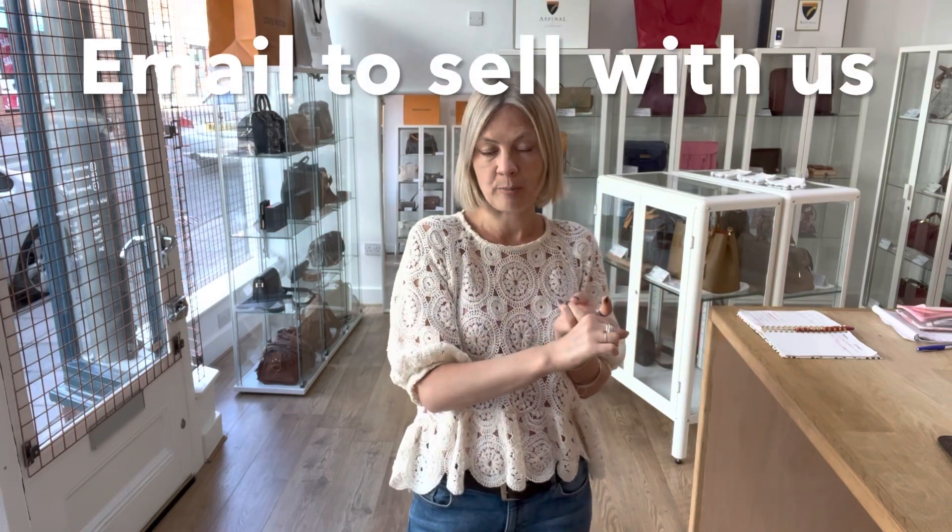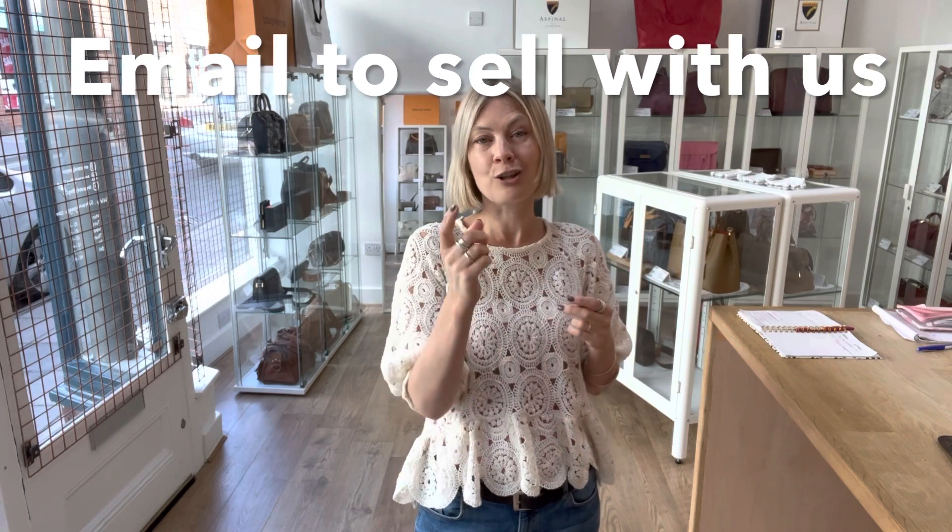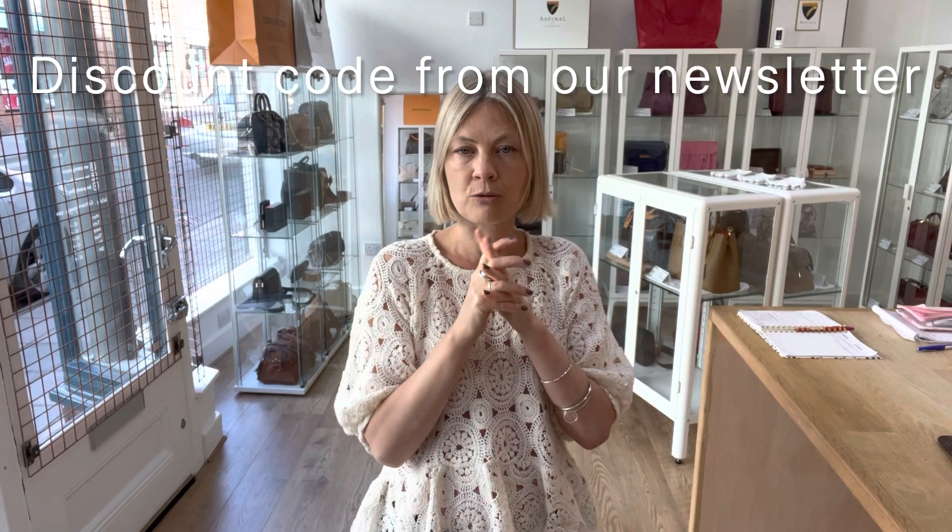There's also a 'how to sell with us' page that you can use if you have arm candy you want to sell. We have excellent commission rates — you'll be able to see those on that page. Also, have you got your first purchase discount code? You get that on the website — on any page at the bottom you'll see where to sign up for it. Have a wonderful day and we'll see you later with some more arm candy.